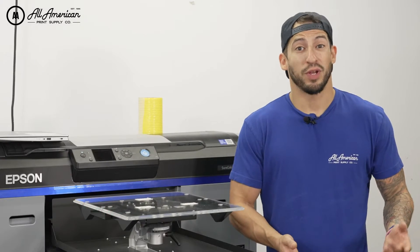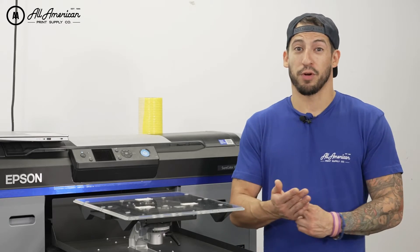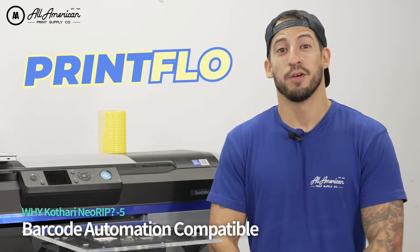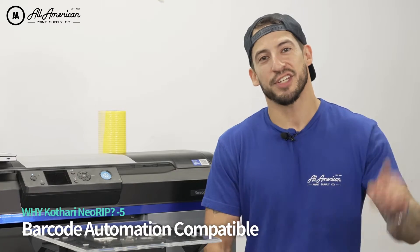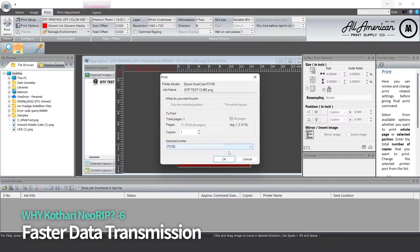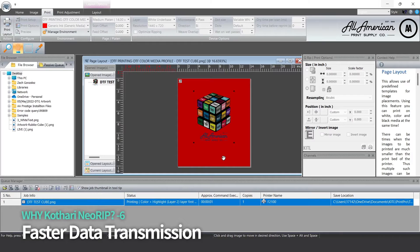Furthermore, we have step-by-step instructional videos and available tech support. For my big printing powerhouse production units, we do have one more option to really increase your workflow and efficiency every step of the way — talking about our barcode automation print flow. If the barcode automation and print flow is beyond what you need at the moment, no matter what size operation you are, you can enjoy faster production thanks to lightning quick data transmission with an almost simultaneous ripping and printing of the artwork.